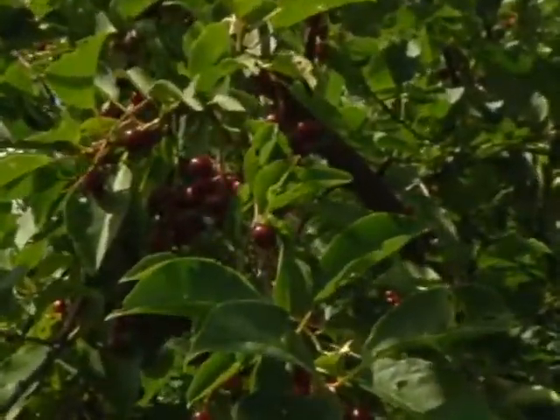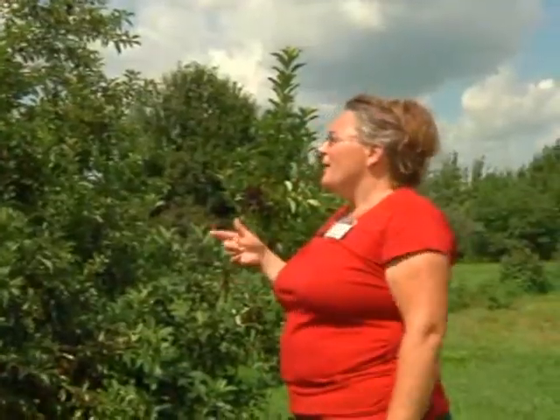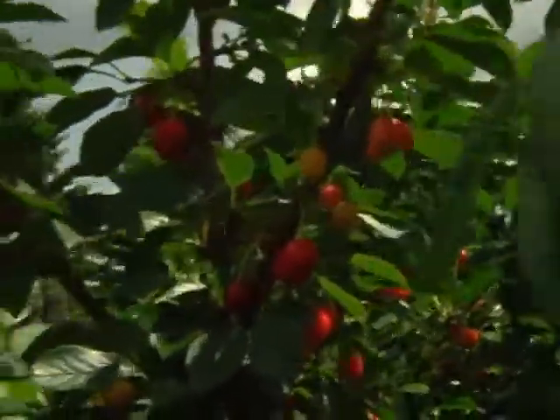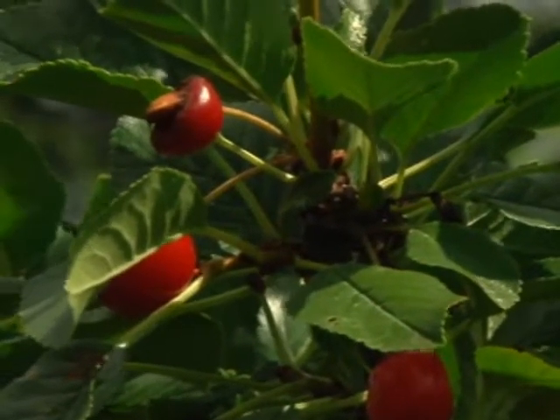These are our wild black cherries — this is what we make the cherry wine from. They were developed on the base of a chokecherry, but Dr. Lee Robertson was developing them to have more juice and more flesh, because a wild chokecherry is mostly pit and skin with a lot of tannin. So these will be a little bit bigger.